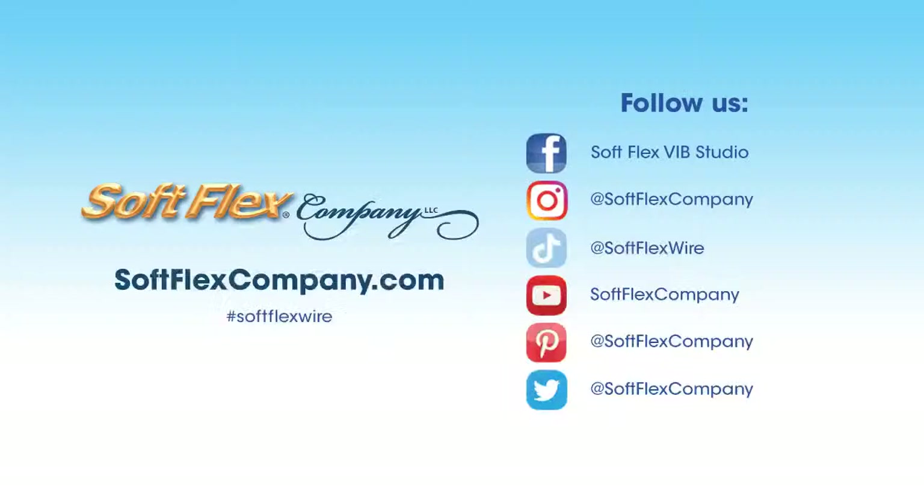You can follow us in a bunch of places: our SoftFlex VIB Studio Facebook group, Instagram, Twitter, Pinterest, YouTube, and TikTok. We have unique content in each place, so it's good to follow us everywhere. You can always replay our videos — this one will live forever on YouTube. You can always go back and watch other design challenges and see what the kit looked like and what we ended up making. You can get your two brand new kits today.